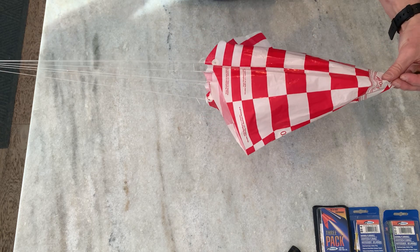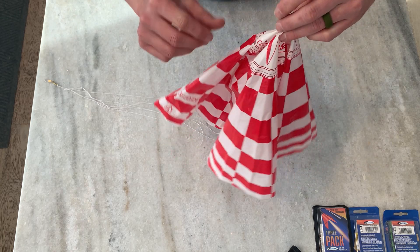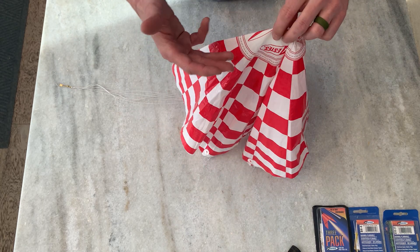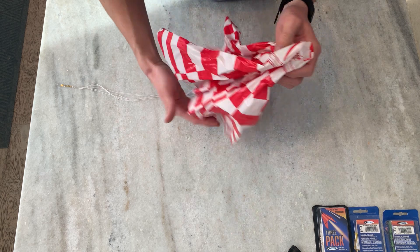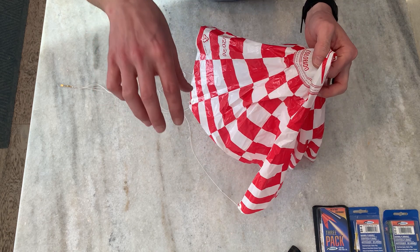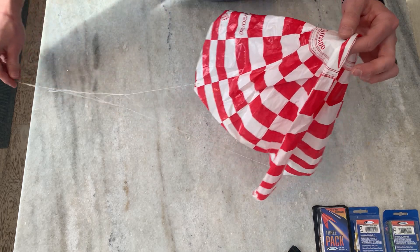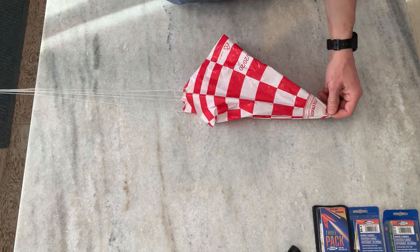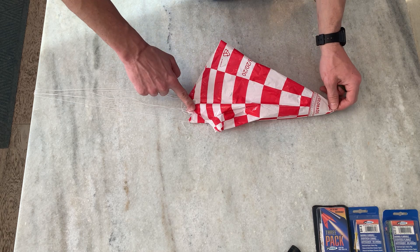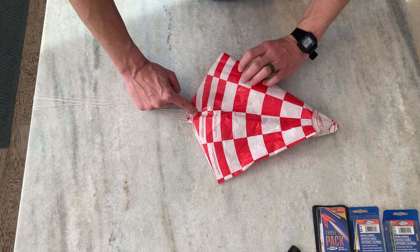Most Estes rockets are so light they could just fall down without a parachute, so the spill hole will help things stay in your field. Also, in the winter the plastic is going to want to stick together and your chute may not open, so just sprinkle some baby powder on it — that'll help it open when it's cold. To fold, pinch the center, grab all your shroud lines, make sure they're not tangled, and pull it together.